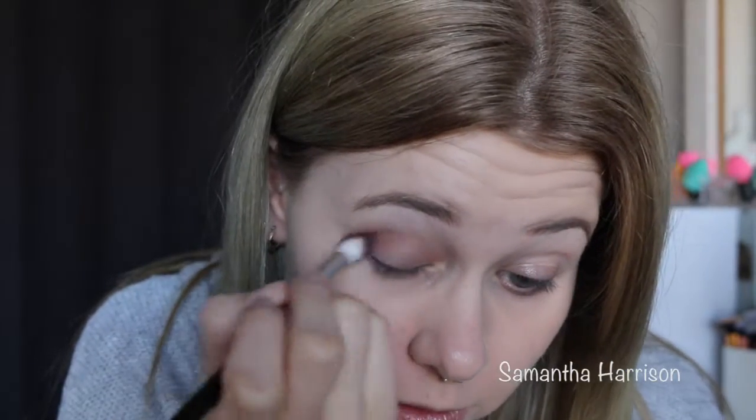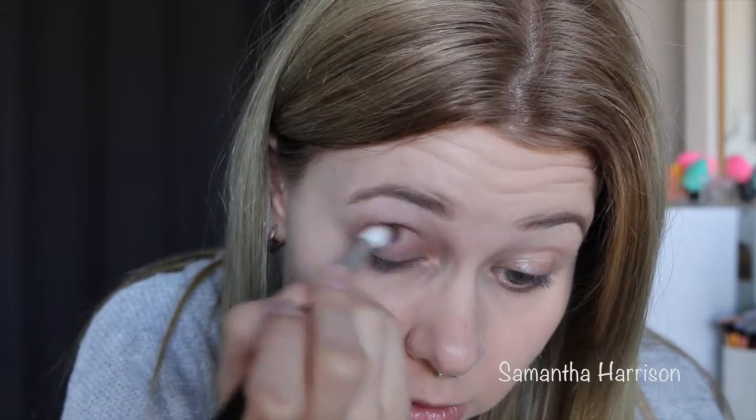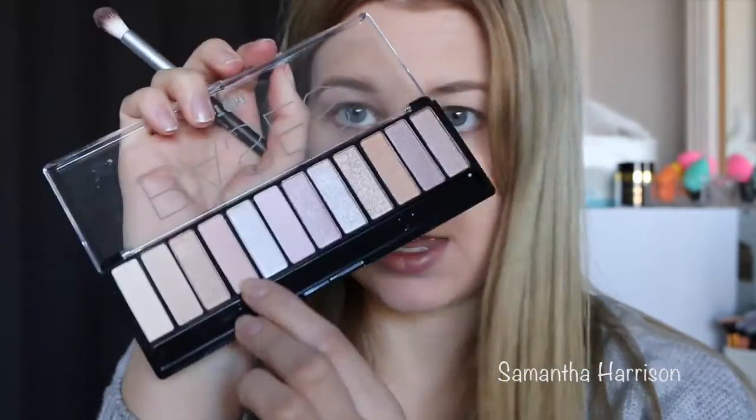Alright, so that's my crease pretty much done. I might just darken it up just a little bit more — why not! Alrighty, I'm going to go over the top of the crease with a pinky colour. I don't know why, I just want to try it, so I'm going to use that pinky one here.